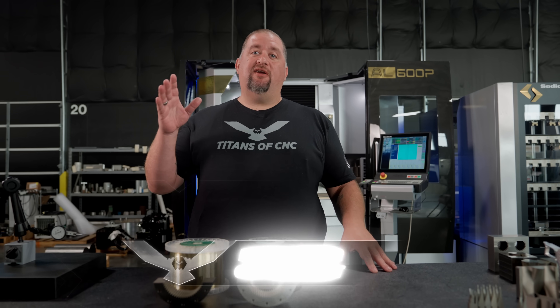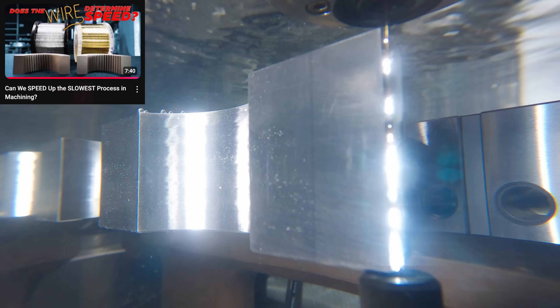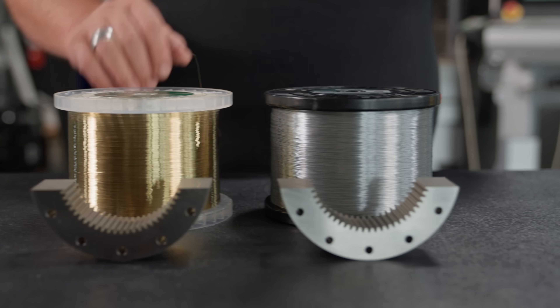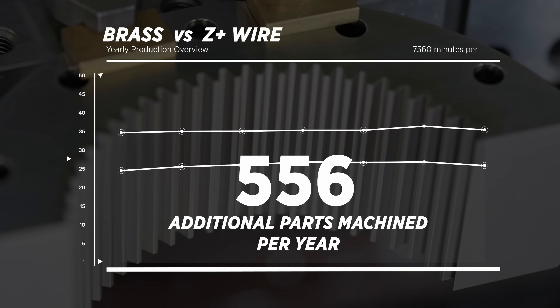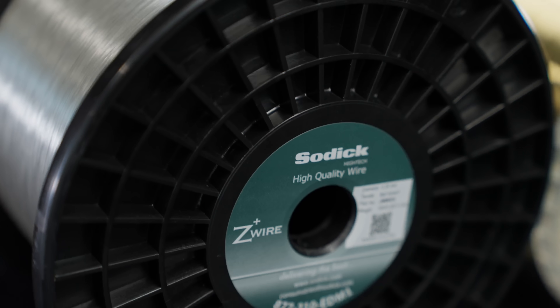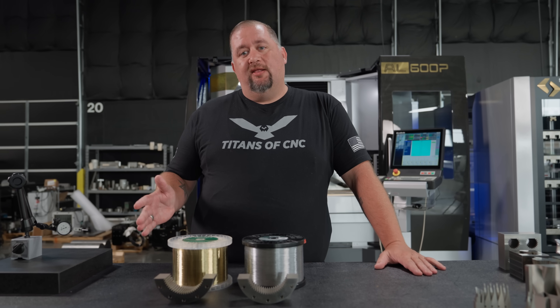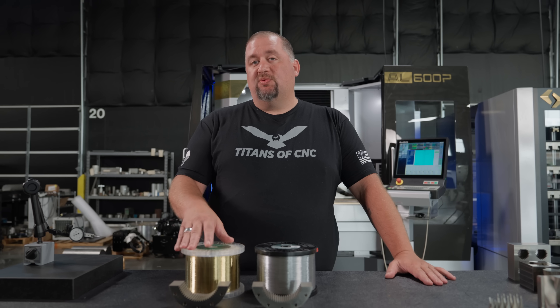What's up everybody, so today I'm over here on our Sodick AL600P. Recently we did a video where we compared the speed of brass wire and Sodick Z Plus wire, and the Z Plus wire came out on top. But some of you guys in the comments brought up a very valid point that on the zinc wire we used iGroove technology and on the brass we didn't.